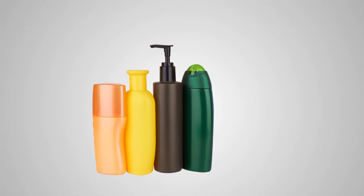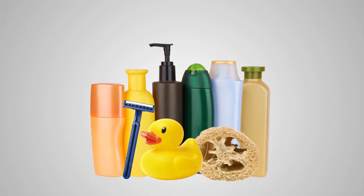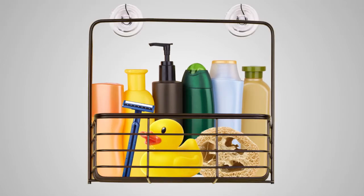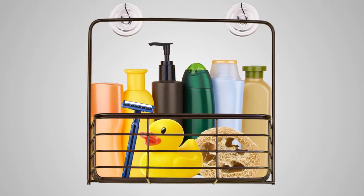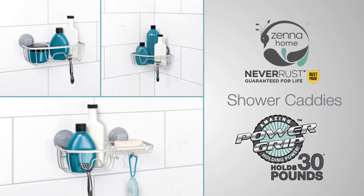There's a lot of stuff in your shower — soap, gel, shampoo, conditioner, razors, loofahs, rubber duckies. And for years this has been where you keep them. The only problem? The solution? Shower caddies from Xenahome Never Rust with Power Grip.